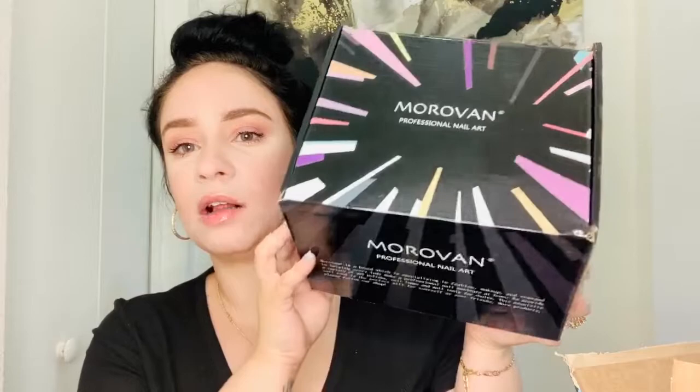I received this package — it's a nail kit, let's see how many things are inside. This kit comes with the nail UV curer, like where you put your nails to get dry. It comes with a cable but doesn't have the head — I'm just going to be using one of mine since I have tons of them. I haven't used any of these things yet because I wanted to do the unboxing for you guys.